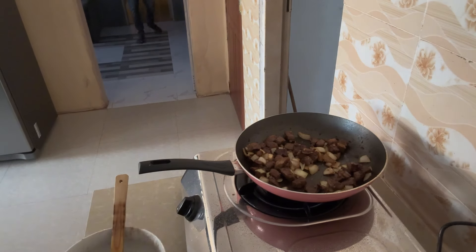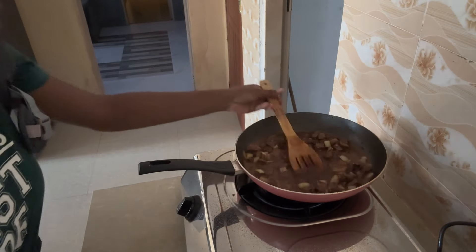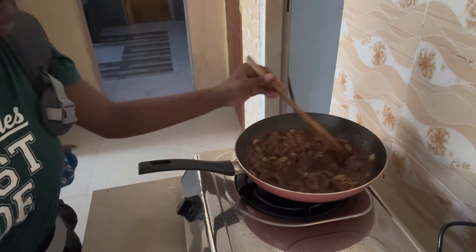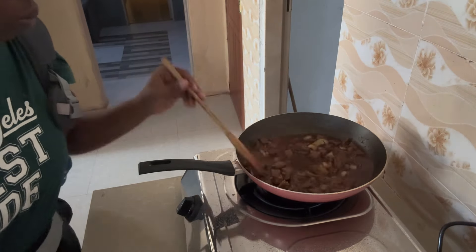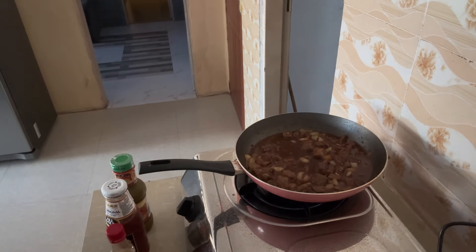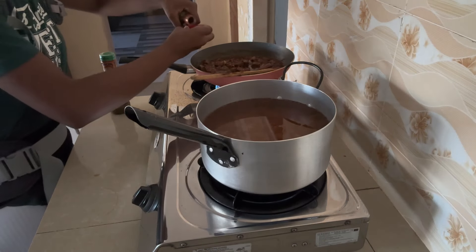In the bowl where I mixed the beef, I made sure to keep the juicy spices. I then added some water, hot water, tomato paste, and another cube of beef stock. I used that hot water and beef stock as a replacement for broth because I can't purchase it in any stores here.